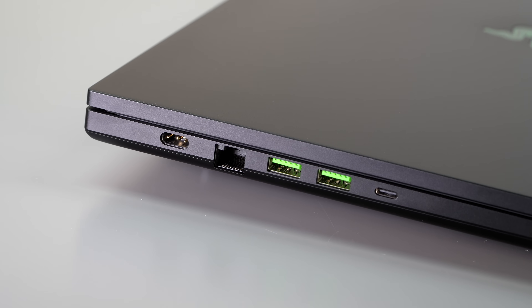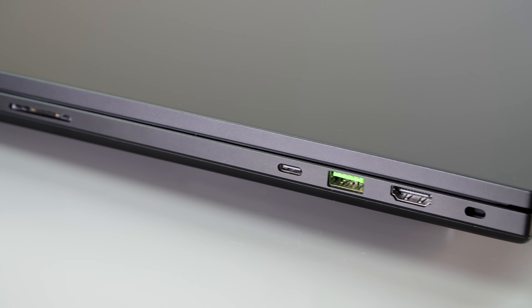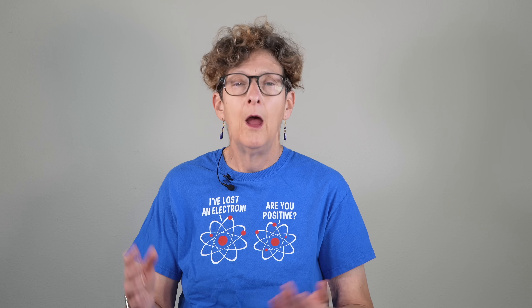It has Thunderbolt 5 — something you can't always count on with gaming laptops. The left side is Thunderbolt 5 with DisplayPort 2.1 support, connecting directly to the NVIDIA GPU. Thunderbolt 4 on the right side connects to the iGPU — useful if you want better battery life for productivity use.